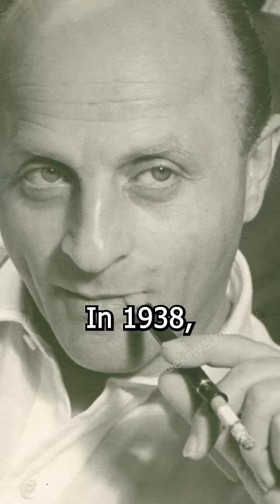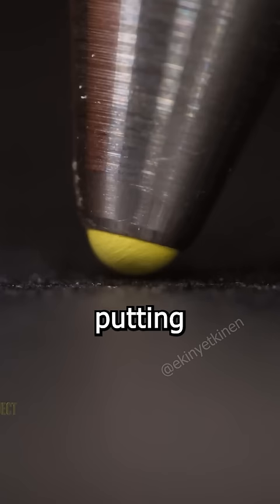In 1938, Laszlo Biro thought of putting a ball at the tip of the pen as a solution to this problem. As the ball moved, the ink that leaked from its edges flowed onto the surface in a thin layer. This way it dried faster.